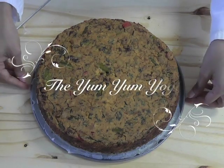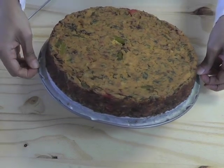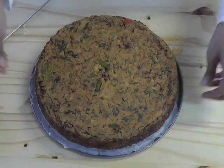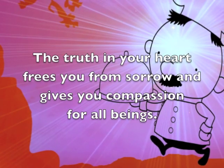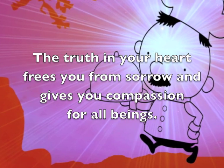Welcome to the Yum Yum Yogi. Let's celebrate spring and summer with eggless frittata. Doesn't that look gorgeous? Before we do anything else, let's have this powerful thought: the truth in your heart frees you from sorrow and gives you compassion for all beings.